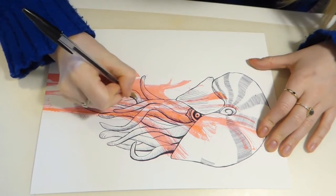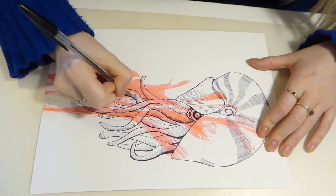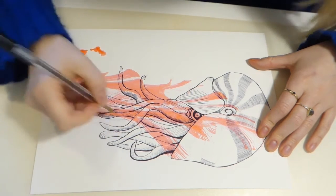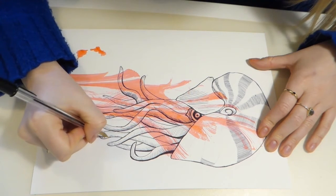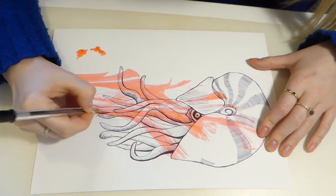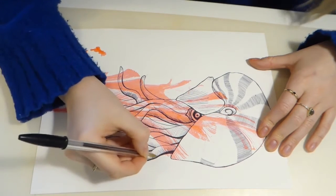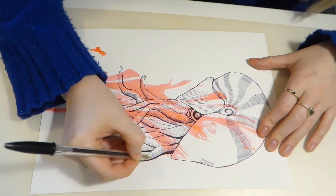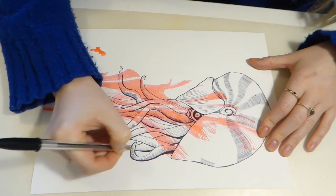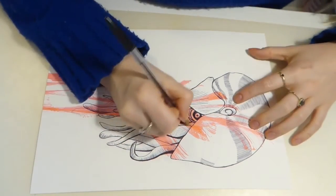I'm going to work into this a little bit more, repeating my marks with the pen over some sections. Where I'm layering and repeating marks it will be darker, so those are my darker tonal sections. Tone is really important to help your piece of work stand out and catch somebody's eye, so it's good to get some dark and light sections in there to make the piece pop. A lot of people are quite frightened to put in darker sections, but don't be — it's those darker bits that really stand out to the viewer.